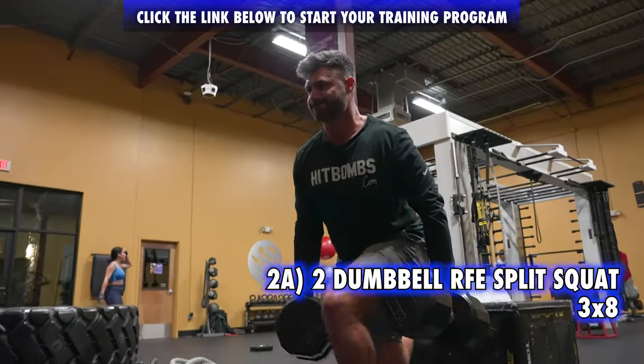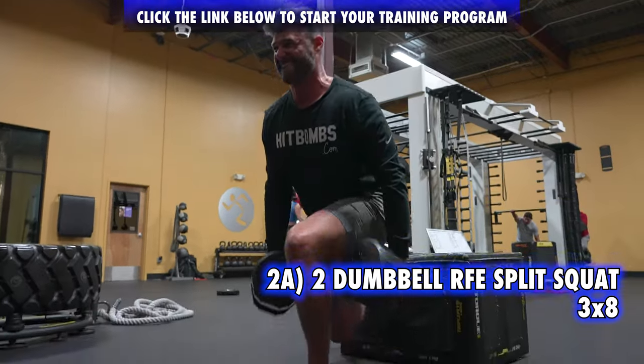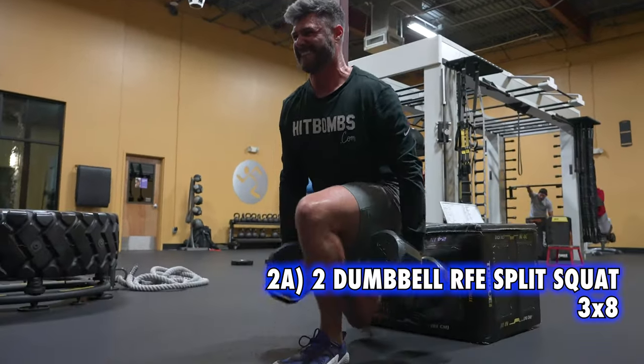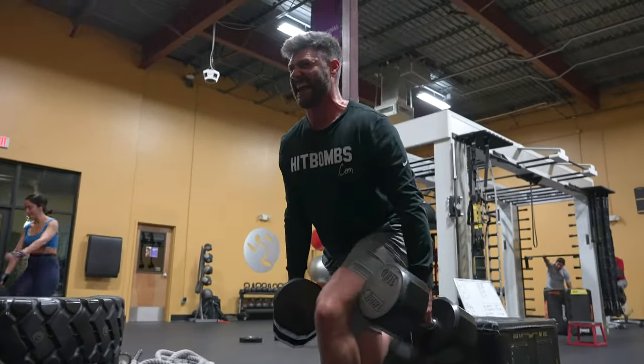Rear foot elevated split squat — hands down my favorite lower body strength exercise. One, I don't have to load my spine. Two, we can go fairly heavy with it. And three, I can add a little rotation at the bottom to incorporate some spiraling of that hip.